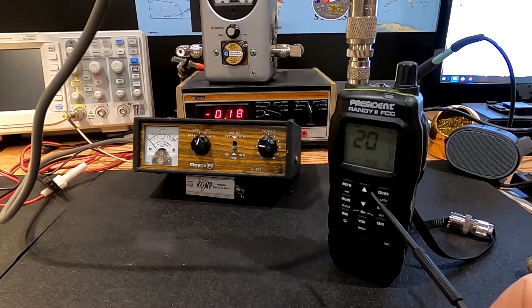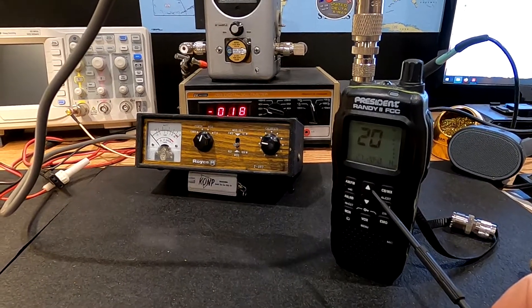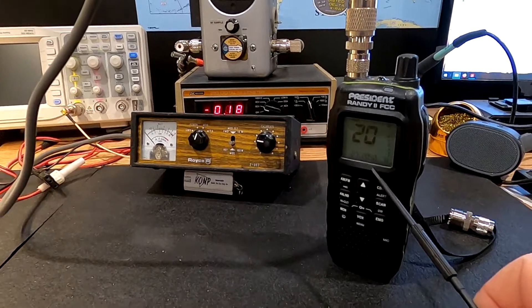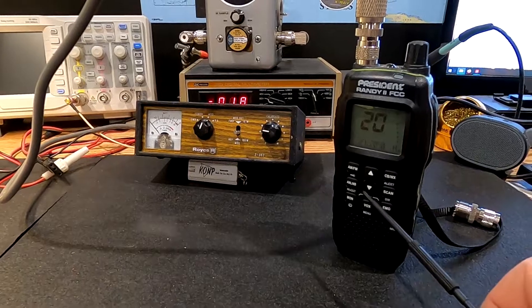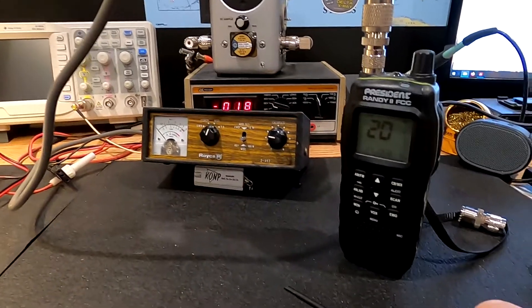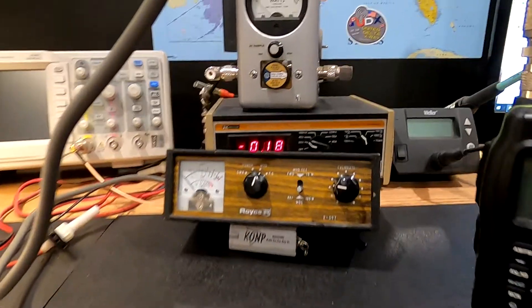FM modulation on this is exceptional. Honestly, take 10% out of this on FM and let's have that on AM — then we'd have, you know, that'd be great. That would absolutely just be great.